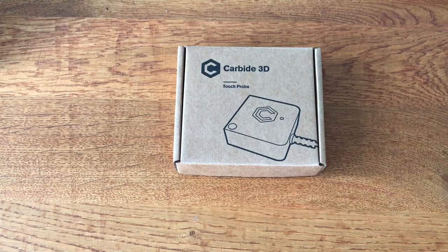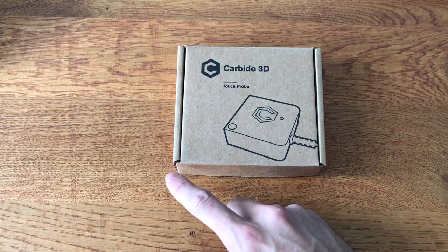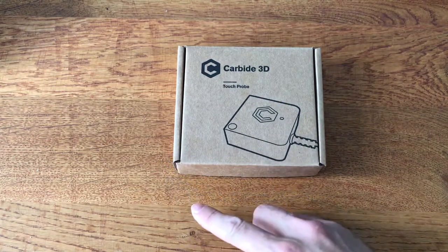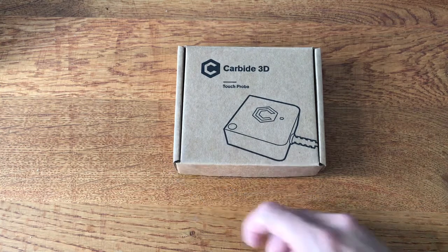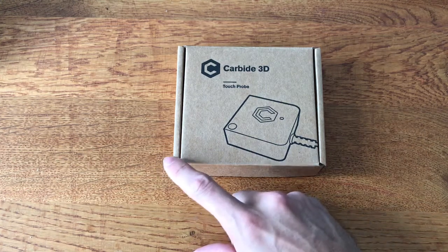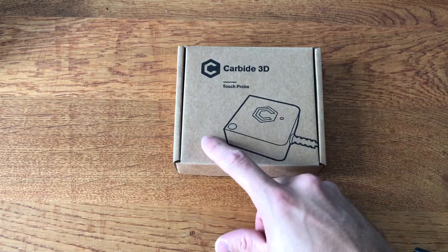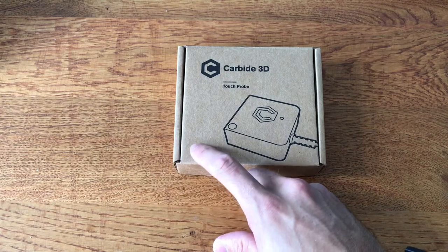Now back to the probe at hand. The idea of these probes is to find the datum on the corner of a piece of work — essentially finding the very edge, allowing you to mill the rest of the work piece from one point. You could use that on an existing design for two-sided milling, or if you're just doing simple one-sided designs that would also help. It's really important to find this datum point — if you want to mill some circles at a specific location, you need to ensure you set the correct starting point.